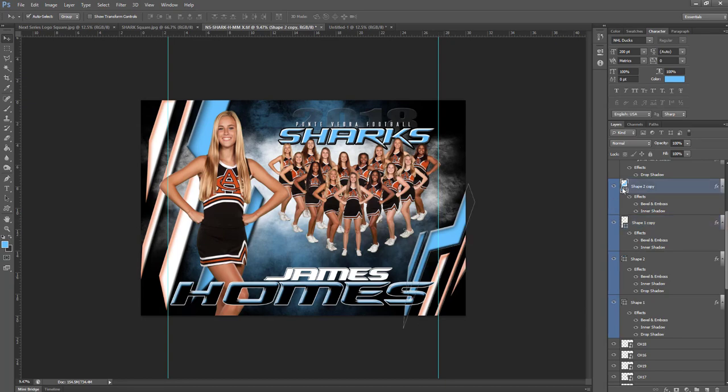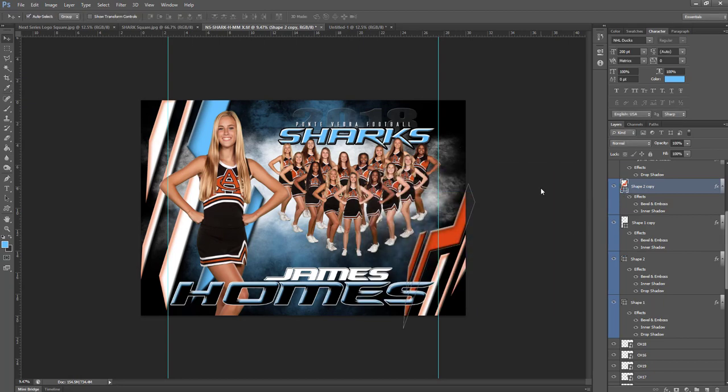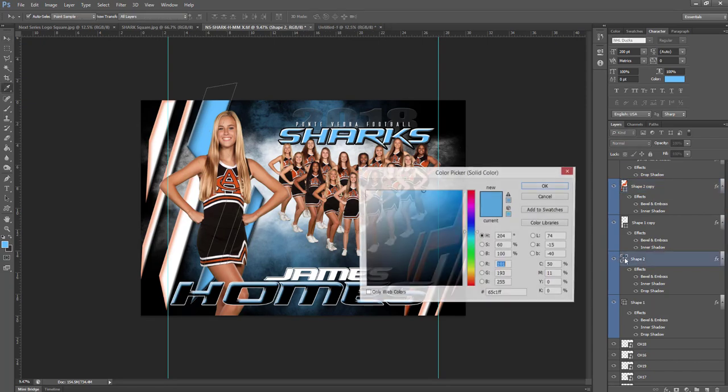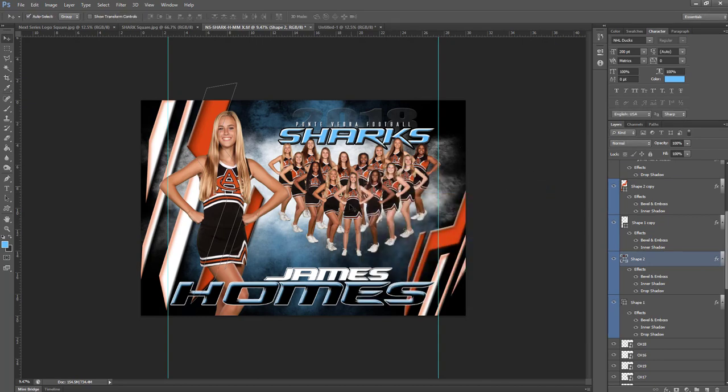Now we're going to do our blue bars, and this is actually going to be an actual color — you can see it's actually blue. We're going to paste in our orange. Then we'll come over to this one, double click on the icon, and paste in our orange color there. Now it's time to move on to the names.